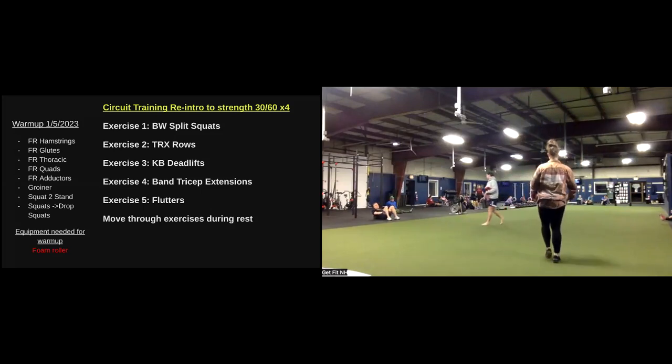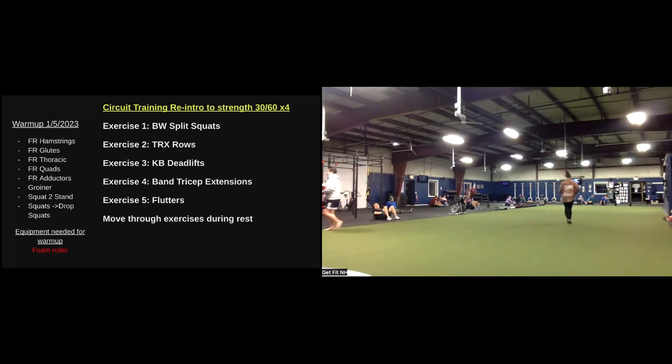All right. Good morning, everybody. Happy Thursday. So go ahead and grab those foam rollers. We're going to start on the hamstrings today. We're starting just above the back of the knee, coming all the way up to the bottom of the glute. Haven't seen you guys yet since before recovery week. Happy New Year. Good to see everybody.